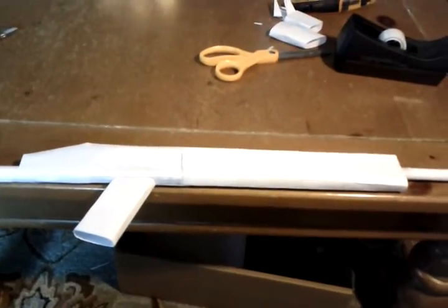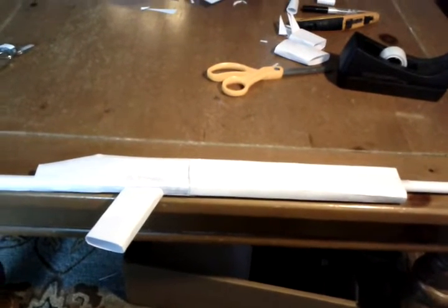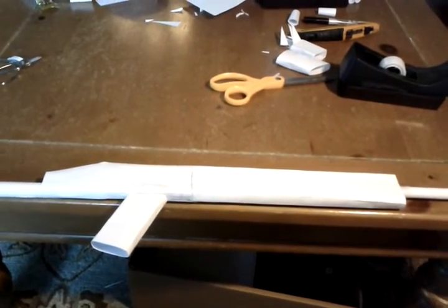Thanks for watching — this was just a small update on the Scar L slash H that I was working on. Thanks for watching and watching my other videos. Rate, thumbs up, comment, subscribe, and see you all later.